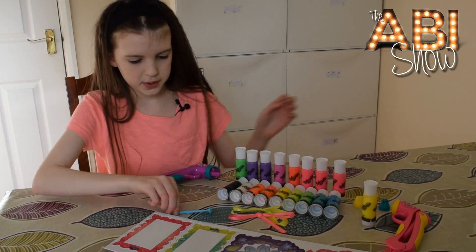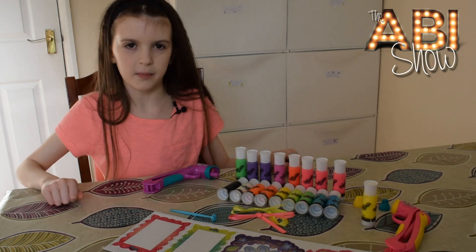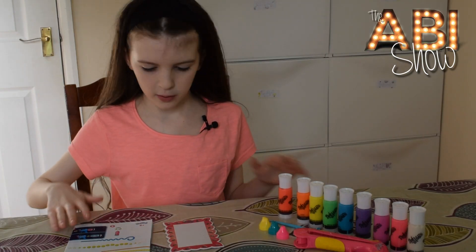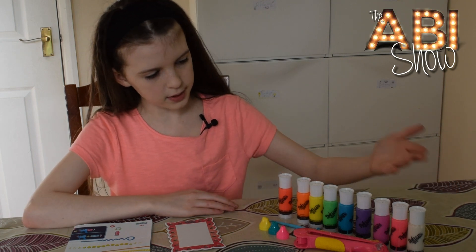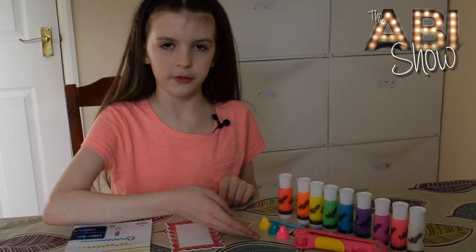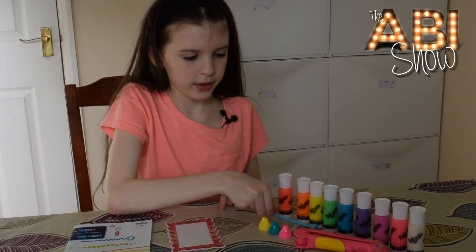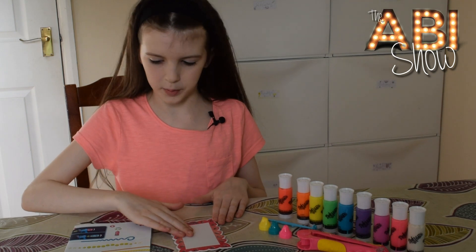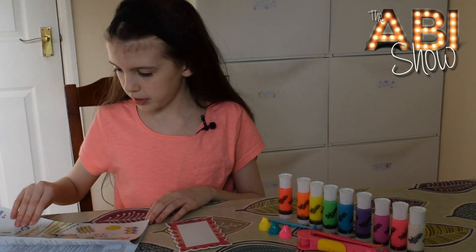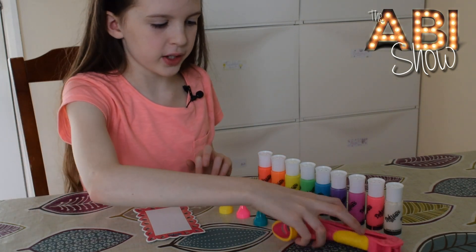I'm going to use all of the tops and the stamp just to show you what they all look like. I've got all of the stuff out - I've got the instructions, my project, I've got a rainbow of colours and a white and a pink at the end. I've got the nozzles for the different colours and the stamp and of course the DoVinci gun so that I can put it on the project. I'm going to read the instructions and try to work out how to do this.